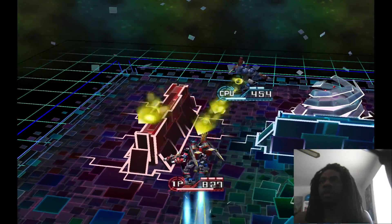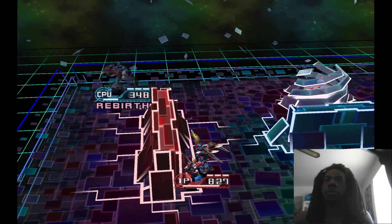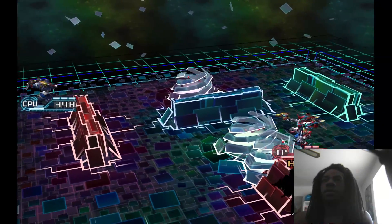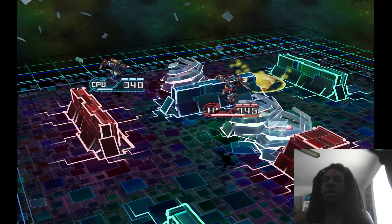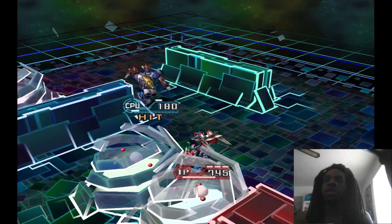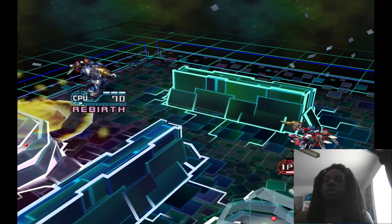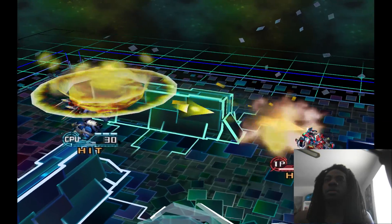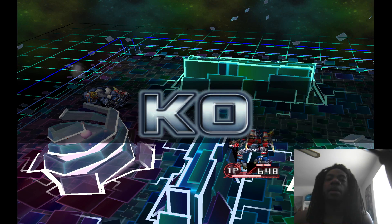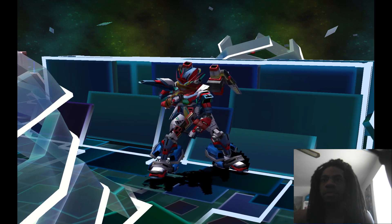They need to remake Custom Robo — we need a Custom Robo 2 or just a remake. That's what I hate about Nintendo: you see other companies like Sony remastering classic games, but Nintendo only remasters already-popular games. They need to remaster the hidden gems. I want to play the original Crystal Chronicles again, remaster Kirby Air Ride. Alright, that's good enough — this game runs well.